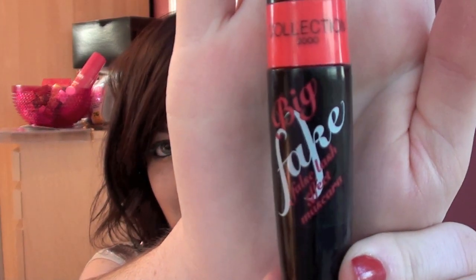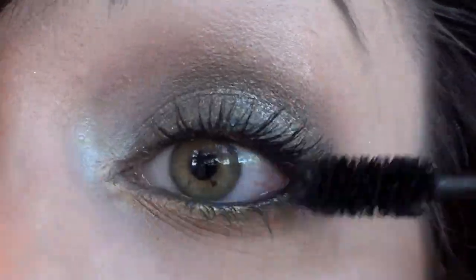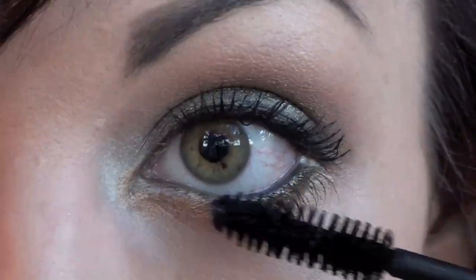So now I'm going to move on to eyelashes — I'm going to use the mascara first. I'm going to use the Collection Big Fake False Lash Mascara, which has the hugest brush ever. It's enormous!